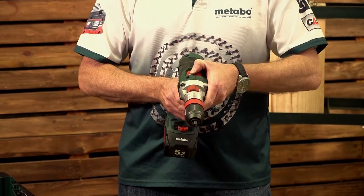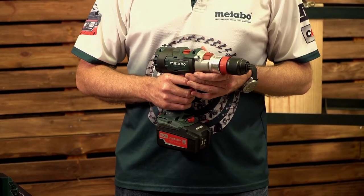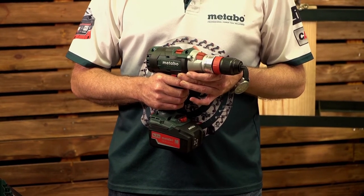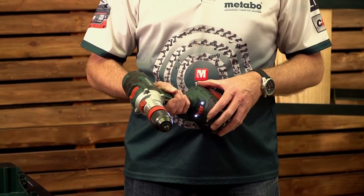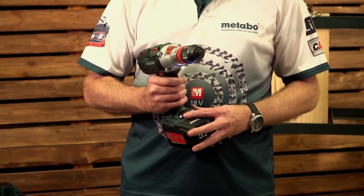First gear, second gear, your high speed third gear. The speeds in these three gears are: first gear 0 to 500 RPMs, second gear 0 to 2050 RPM, third gear 0 to 3800 RPMs. All three gears are variable, run through your trigger switch. For forward and reverse, down here at your thumb wheel you can lock it into drill function or else turn the wheel.